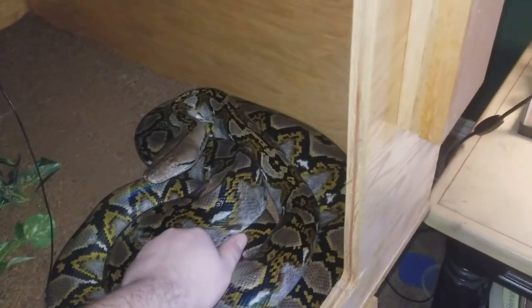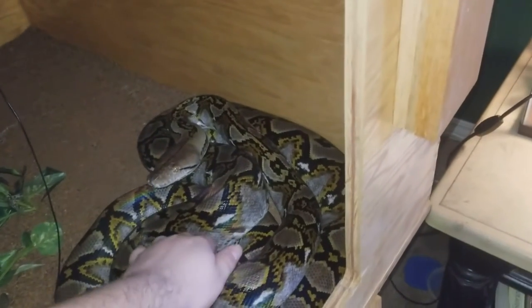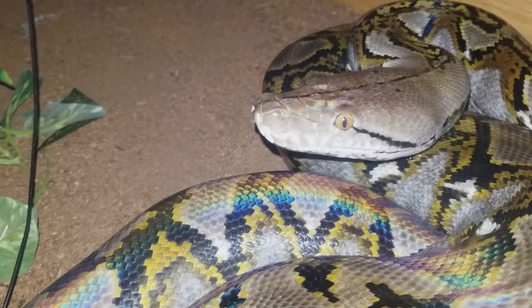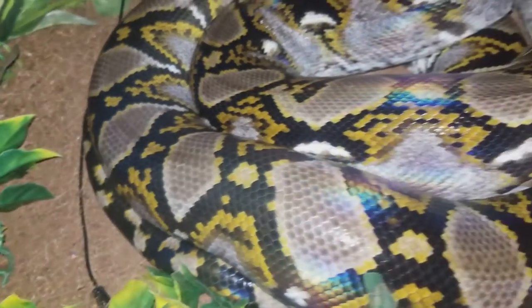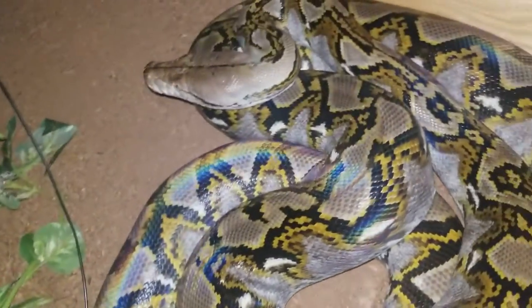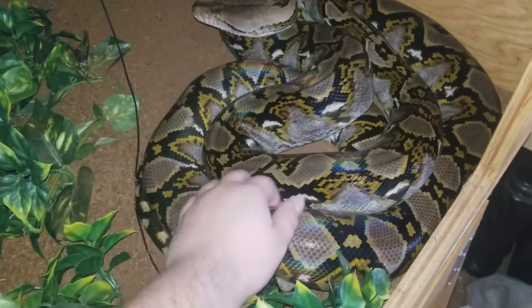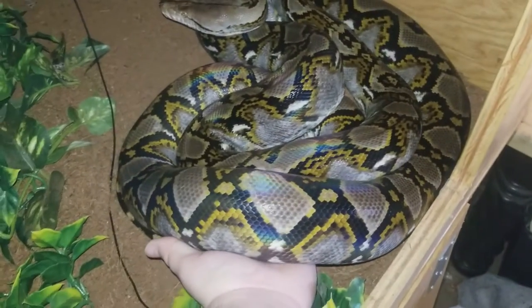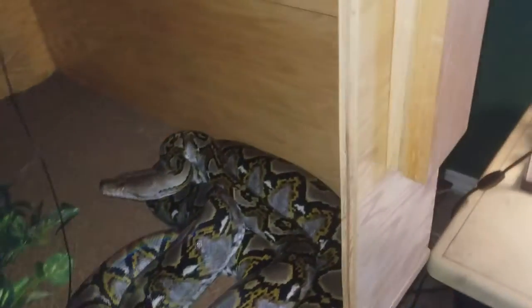She's about, almost getting close to two years — I would have almost had her for two years, that's just crazy. See the iridescence on the skin, it's really pretty. She's really big, look at this. I can't even put my whole fingers around it, she's getting fat.